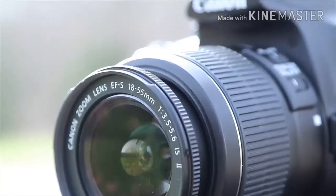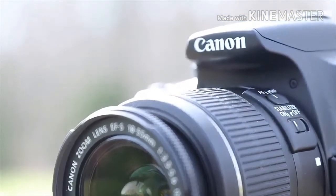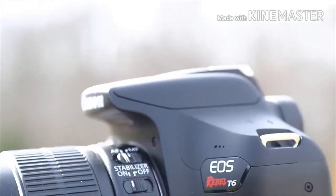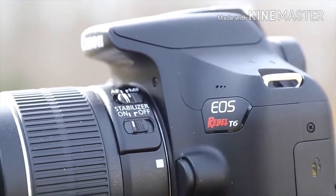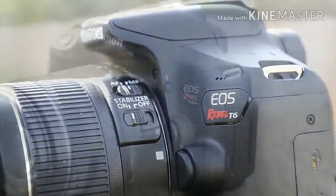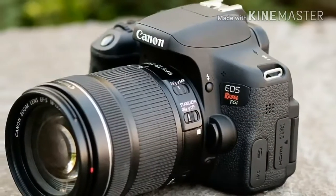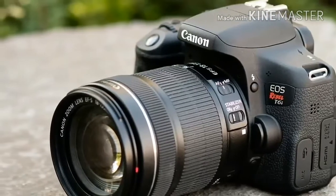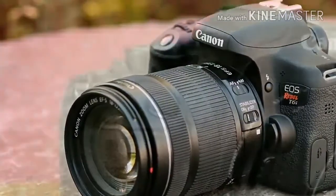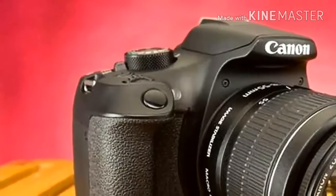The D3400 is a little bit smaller, at 3.9 x 4.9 x 3.0 inches, and lighter at 13.9 ounces. Canon includes a lens with the T6; there's no way to purchase it as a body only. The EF-S 18-55mm F3.5-5.6 IS II covers the focal range of most bundled zooms, capturing images at a modest wide angle and zooming into a short telephoto field of view.